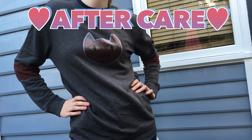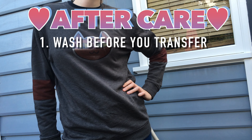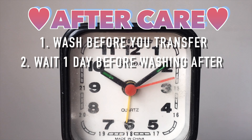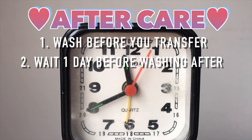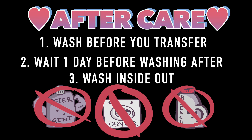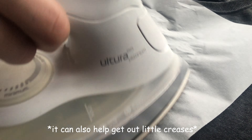Aftercare: there are a few things you should do. Wash the garment before use, wait one day before washing it after, and make sure when you wash it you do it inside out. Don't use bleach or super strong detergents, and don't tumble dry — iron only on the reverse side. And if your colour fades, you can actually iron it on again by covering it with greaseproof paper, ironing for a few seconds, then peeling off the paper while it's still hot.